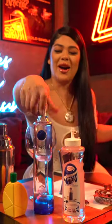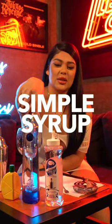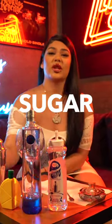Shout out to Rock. Alright, let's get it started. So what you need for this drink today is lemon — my lazy ass just got some squirts — some vodka, some simple syrup, and some sugar.